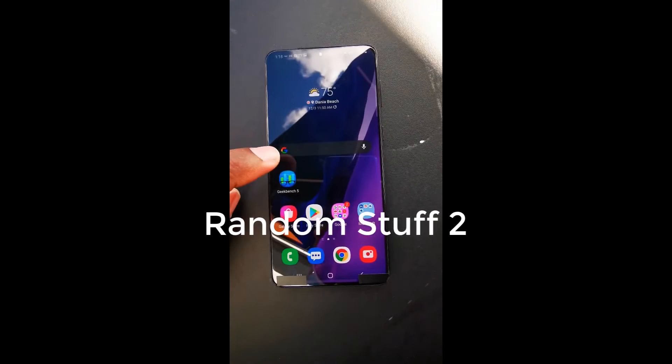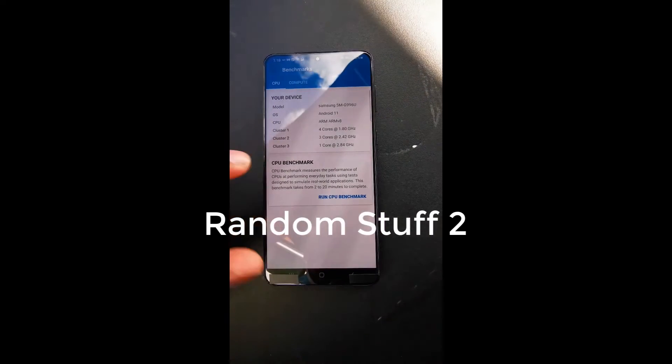Nevertheless, it gives us a good idea of what the Galaxy S21 Plus will bring to the table. The person responsible for the video has been using the phone for a few weeks but wasn't too impressed with the cameras — to quote them: 'the blue is too blue and the green is too green in the photos.'